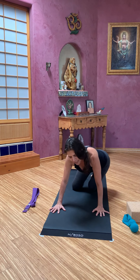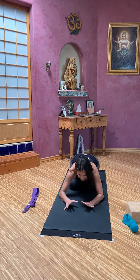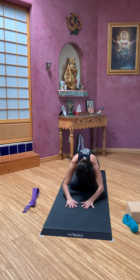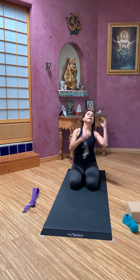Once again, come down and find that ease of child pose. And then go ahead and bring yourselves up to sitting onto heels if you can. See how that feels for you.